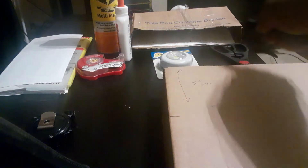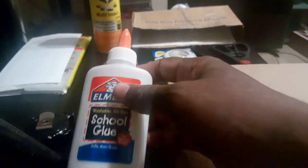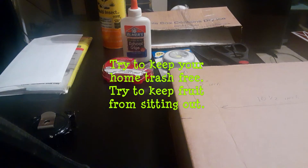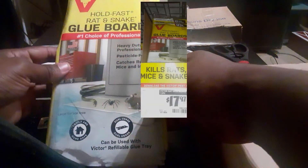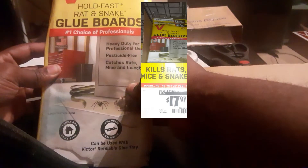All you need is some scissors and a knife. You can get this little light right here from Family Dollar for like a dollar, and you can get this tape right here for a dollar. You're going to need school glue right here. Sometimes if I see a little gnat just creeping around not near any food, I spray them with this — pretty good stuff. But always keep all the trash, any water, and any fruits and vegetables put away because gnats love to eat and love moisture. These right here I got from either Home Depot or Lowe's — they're called Hold Fast rat and snake glue board, heavy duty professional use.